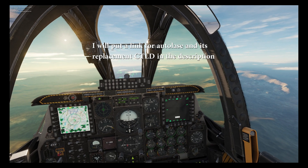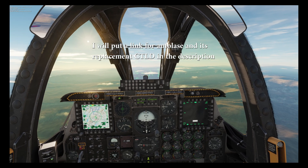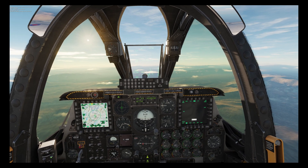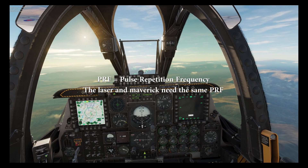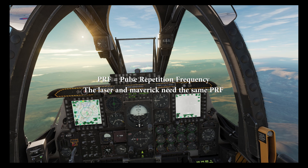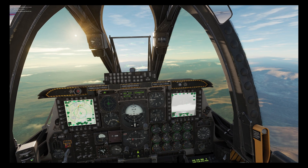If you use the auto lase script then you could have that lase two targets, but sadly the standard JTAC can only use PRF 1688. I'm starting off by contacting the JTAC which is callsign Jaguar so we can get him ready to lase for us.